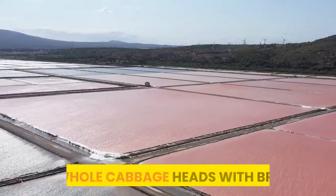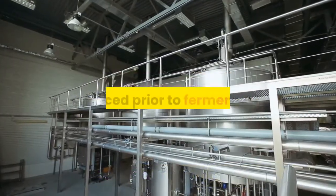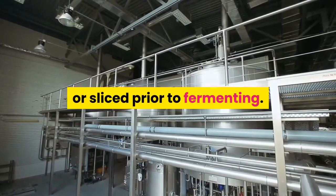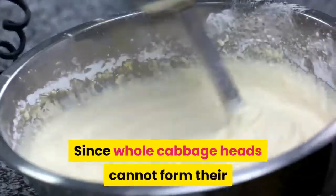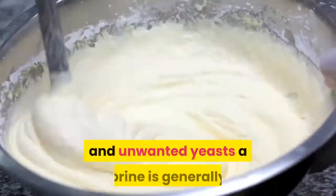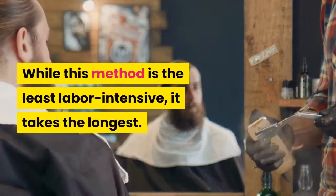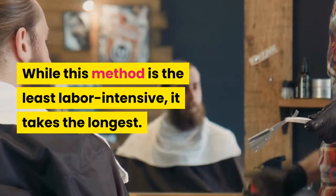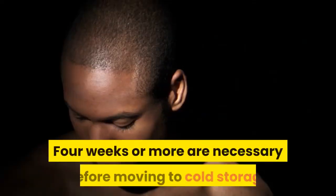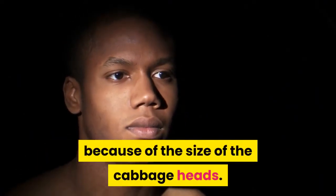Method 3: Whole cabbage heads with brine. In this method, the cabbage is not shredded or sliced prior to fermenting. Since whole cabbage heads cannot form their own brine fast enough to protect them from mold and unwanted yeasts, a brine is generally created and then used for fermenting. While this method is the least labor intensive, it takes the longest — four weeks or more before moving to cold storage, because of the size of the cabbage heads.